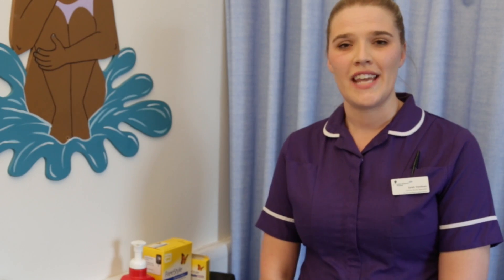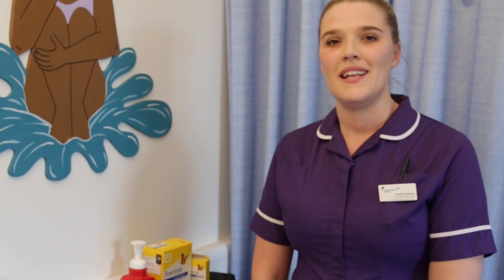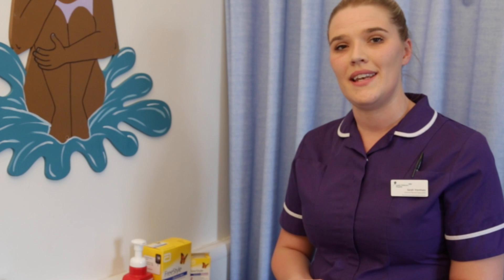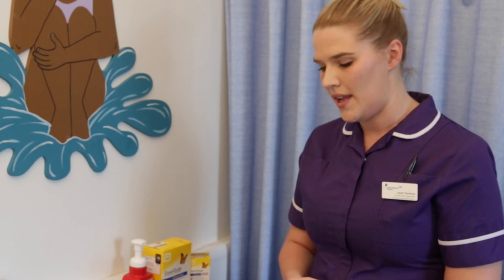We call them blood glucose checks because with diabetes, the only way that we know what's happening inside the body is to do a blood glucose check. We don't count them as good or bad numbers, but each time you check your blood glucose it gives us all the information that we need to make an accurate decision in regards to managing your diabetes.